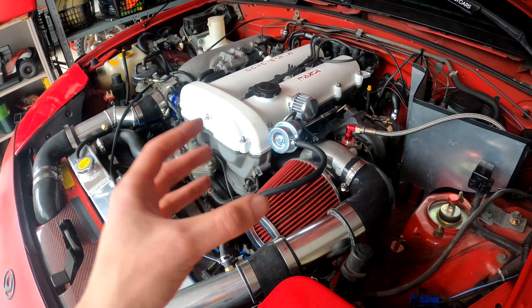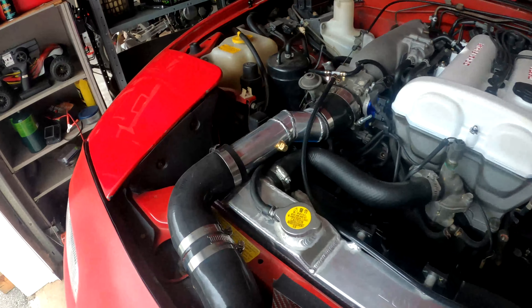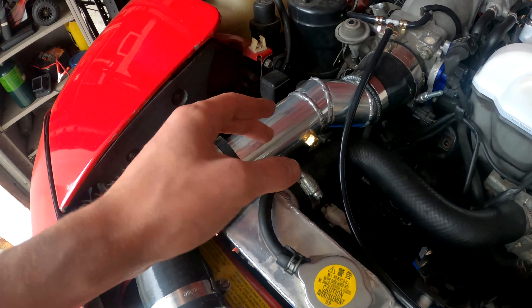I ported the turbo — you guys did see the video on that. Basically I ported out the wastegate so hopefully I'll be able to keep my boost levels in a more reasonable spot now. Hopefully that works out well.